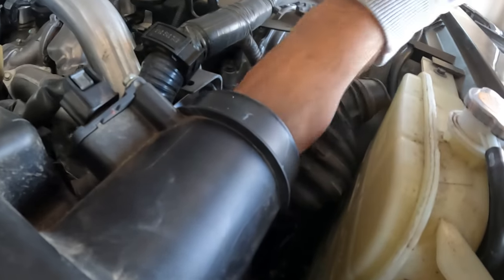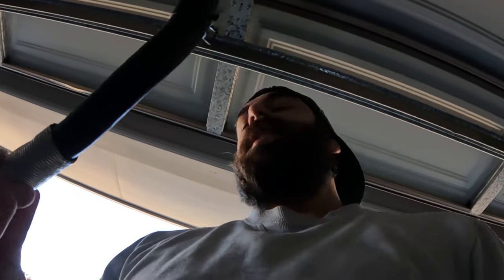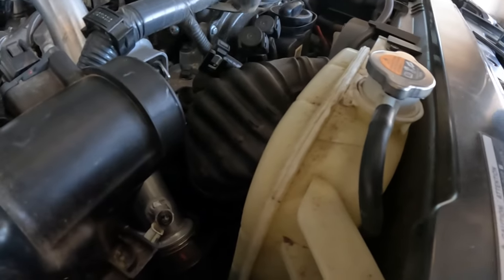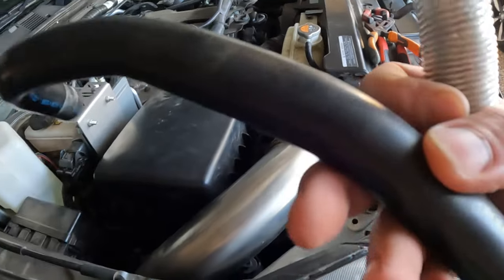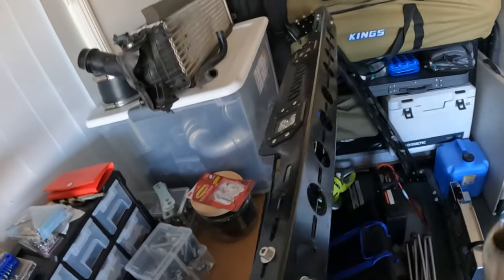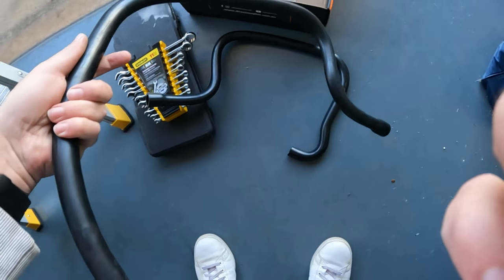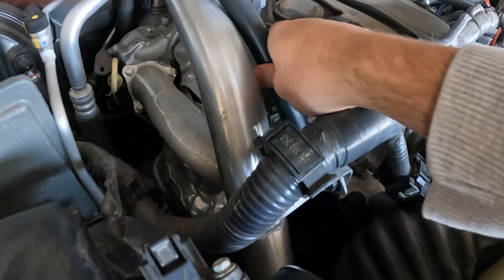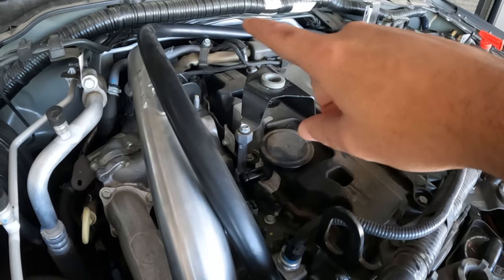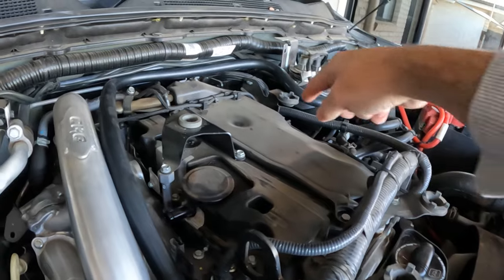The clamp is now off. In an ideal world that hose would just come off to give extreme access, but we need to keep the heat shield for the new pipe we're putting on. The original one can go to the spares graveyard. Now I need to get the new hose down in there. In the kit you get two hoses — we'll do the longer one first, as it runs down to where we just removed the piece, goes back around to the other side, around the back of the engine, and connects into the ProVent.